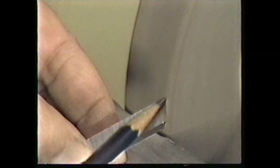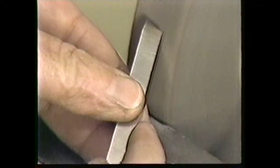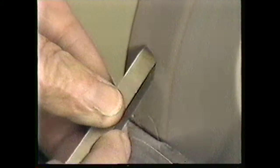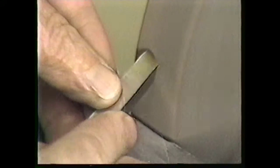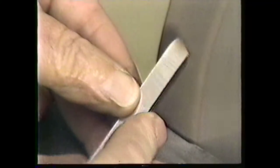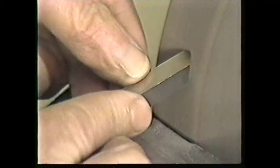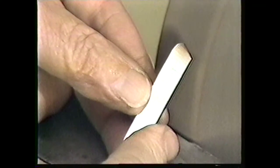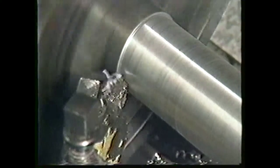Next, grind the radius. The radius is ground on this edge of the tool bit. Hold the tool bit exactly like this and begin grinding. Touch the bit to the wheel and roll your tool bit to the side. Repeat until the radius is smooth all the way down this edge. A properly ground radius should look like this when completed. The radius allows heat to be dissipated into the tool and prevents the tip from breaking away.